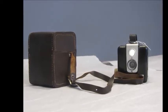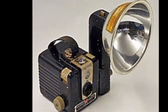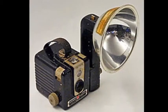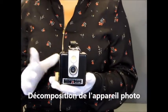Depuis 1900, Kodak a lancé la fabrication d'une série d'appareils photo simples et bon marché que l'on appelait les brownies. Le modèle qui nous intéresse est le brownie Hawkeye, commercialisé de 1949 à 1961.